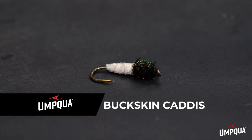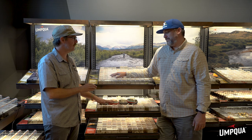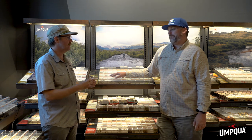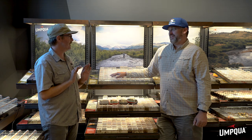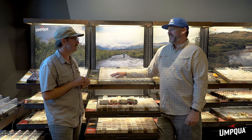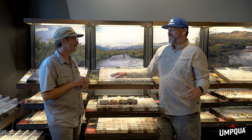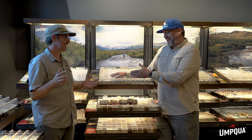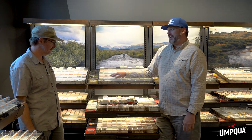Pat Dorsey is a south Platte legend — he wrote the book on it. If you look in his boxes there are literally rows of Buckskin. It plays into being a little more muted, so you can come in behind other anglers and find fish where something brighter and flashier might make them hesitant. There are certain things Pat does that I cannot do — like drifting flat water and catching fish on the first cast. But I can fish the flies he likes to fish and they produce. It's a good fly for every box.